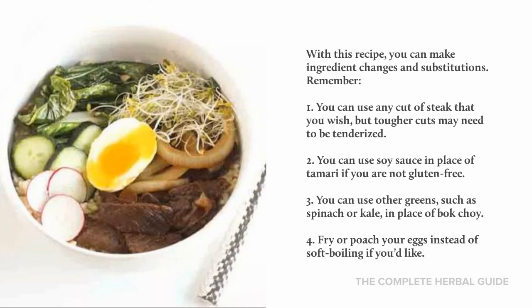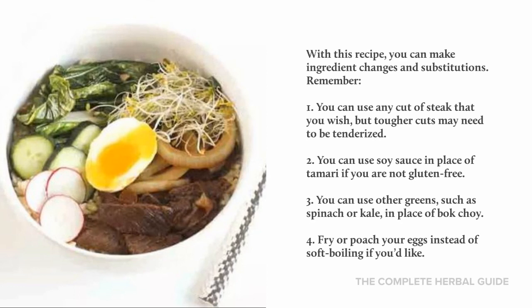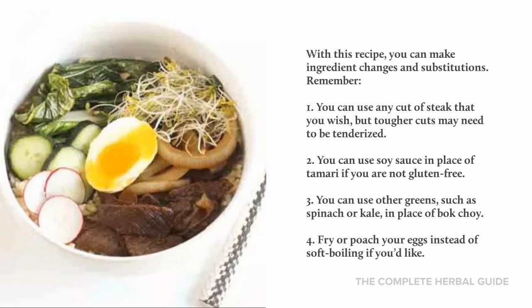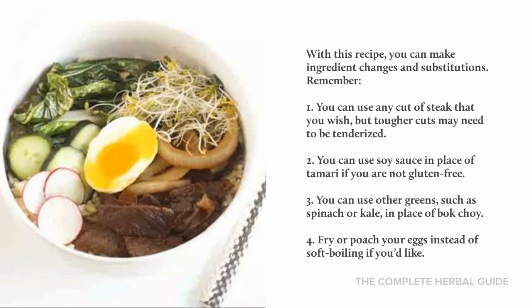With this recipe, you can make ingredient changes and substitutions. One, you can use any cut of steak that you wish, but tougher cuts may need to be tenderized. Two, you can use soy sauce in place of tamari if you're not gluten free. Three, you can use other greens such as spinach or kale in place of bok choy. And four, fry or poach your eggs instead of soft boiling them if you'd like.